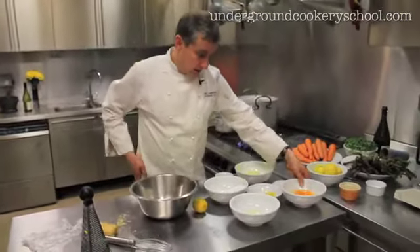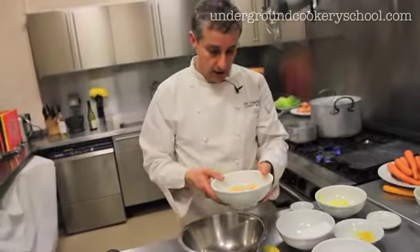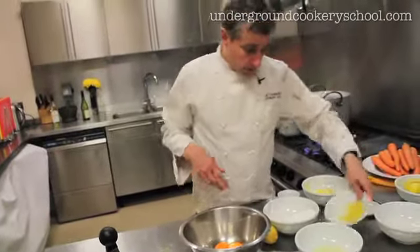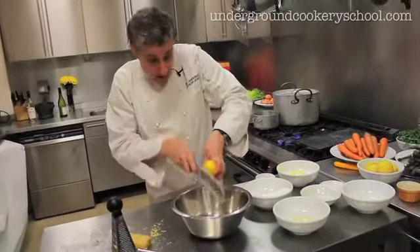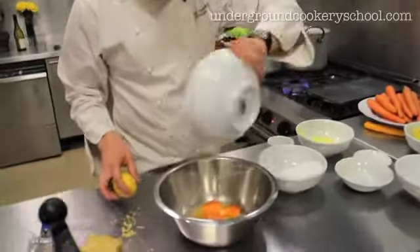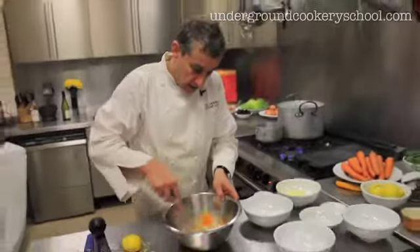I've got all these ingredients here. So I've got three whole eggs and two yolks — that goes in there. I've got some lemon zest, and let me show you how you get lemon zest — it's really simple, you just get either a cheese grater or a zester. That goes in, together with some lemon juice. And I've got 120 grams of sugar — I'm not going to use all of it though, probably about 100 grams. Just give it a good old whisk.